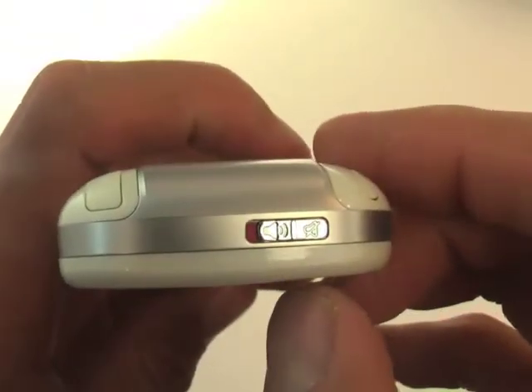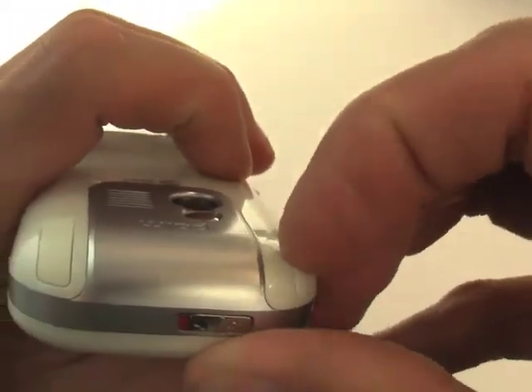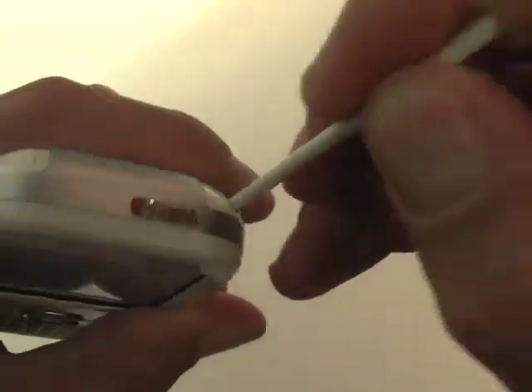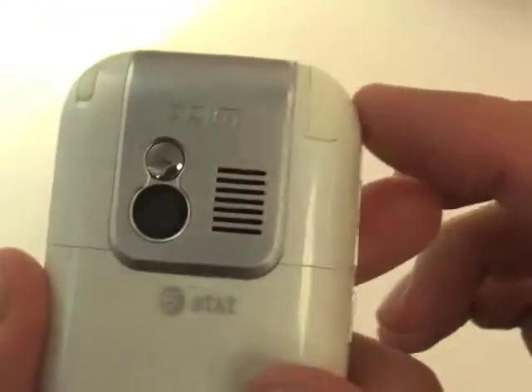Right here we have the stylus. Taking it out, it feels more plasticky than before. You can always buy a third-party stylus to match up with your Centro. On the other side, the back has a 1.3 megapixel camera with video recording capabilities.